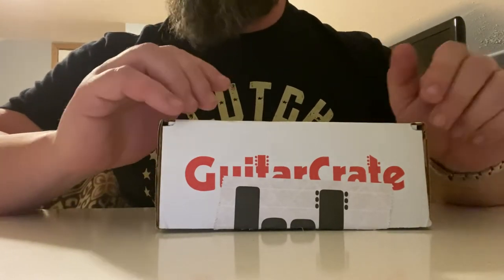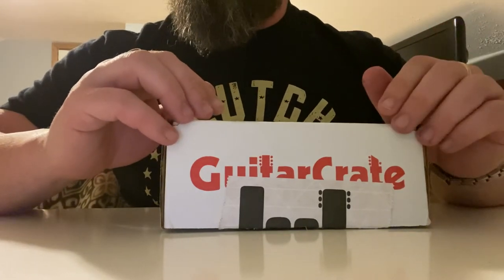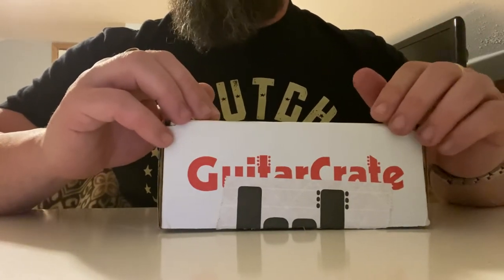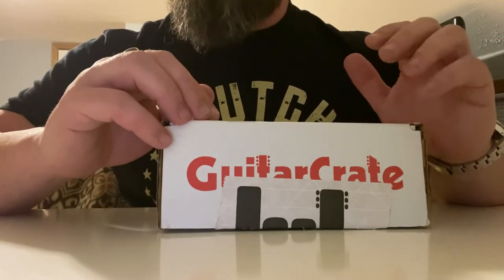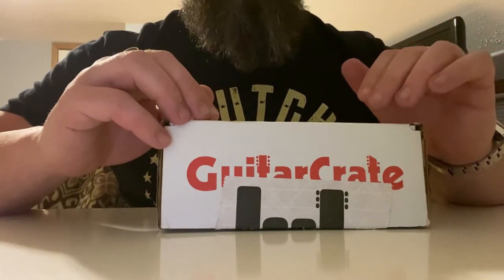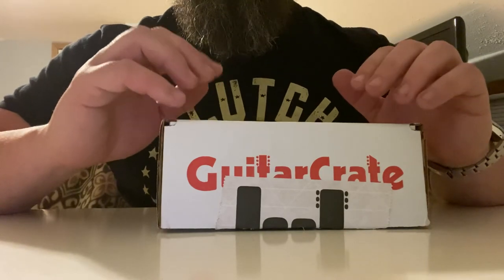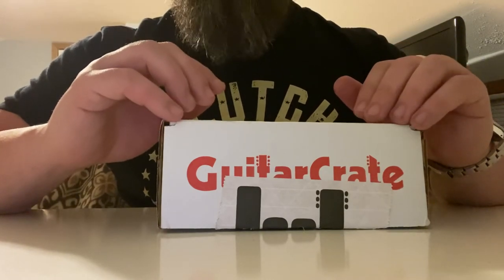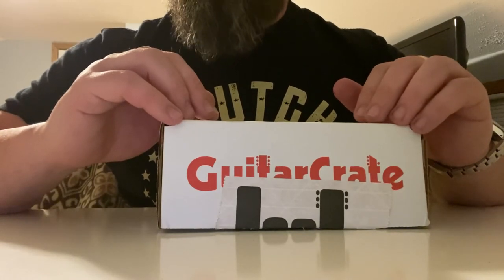You can subscribe to Guitar Crate for as long as you want and cancel at any time with no cancellation fee. There are different plans: $20 a month, $40 a month, acoustic plans, bass plans, 7- and 8-string — I think there might even be a 9-string plan. They state you'll receive items equal in value to what you paid, and shipping is included.